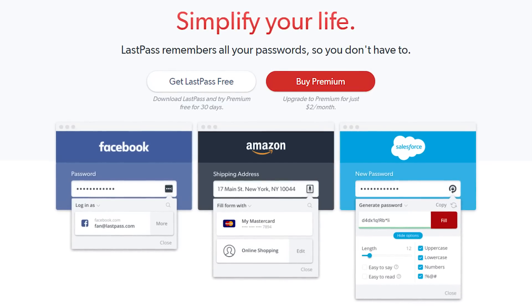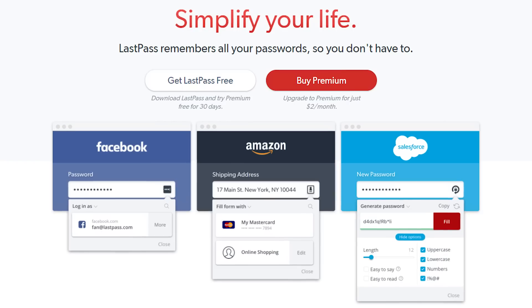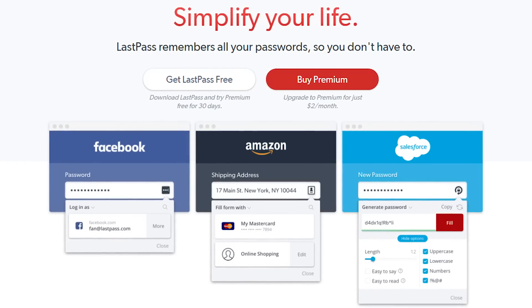This video from Computex 2018 is brought to you by LastPass. Try LastPass for free today using the link in the video description.